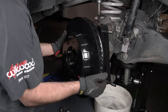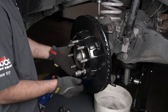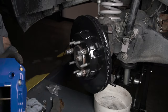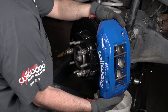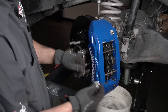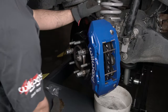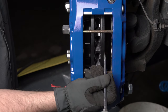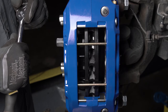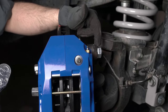Slide the assembled hat and rotor onto the factory hub and temporarily hold it into place with three lug nuts. Slide the caliper onto the mounting studs and temporarily tighten them with the supplied washer and nut. Check the spacing between the rotor and the inside of the caliper on both sides — it should be the same. Once correct caliper side-to-side shimming has been achieved, remove the bolts, apply Loctite, then reinstall and torque them.